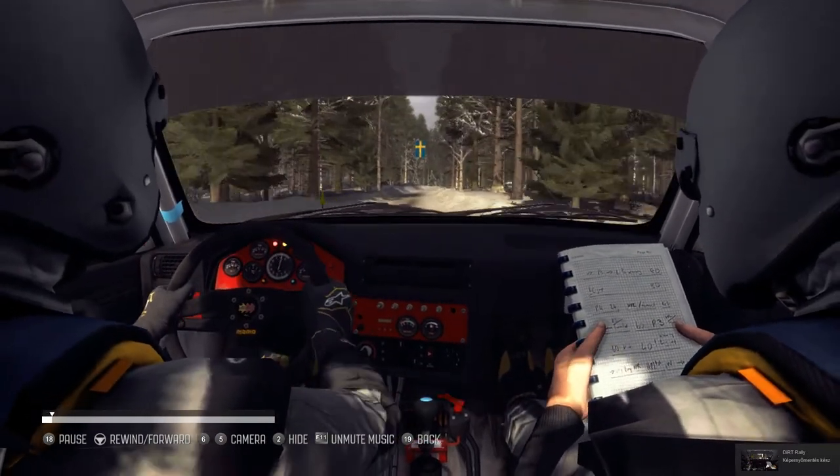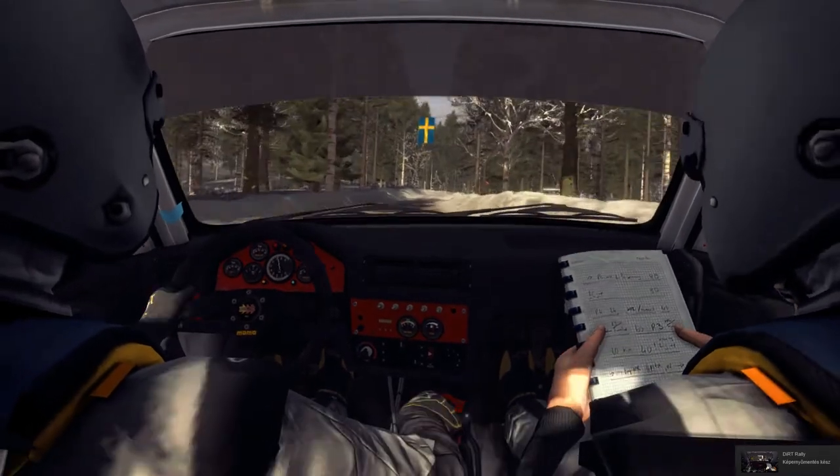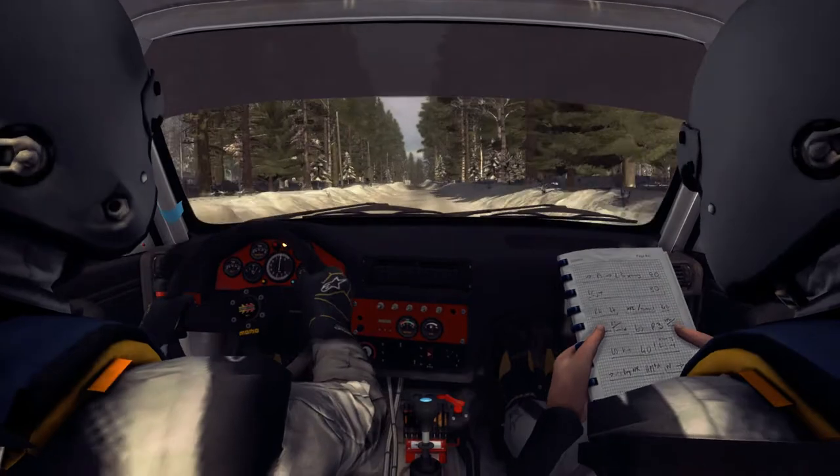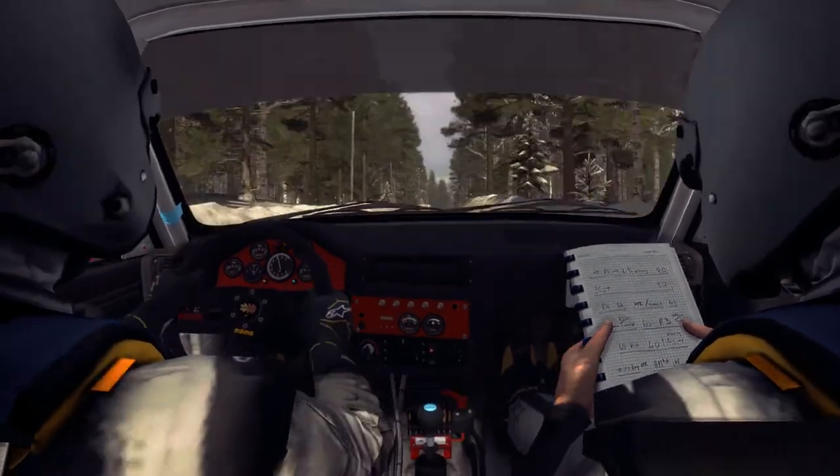Right 5 long over Crest Bump. Caution 60, keep right over Crest Bump, 40.